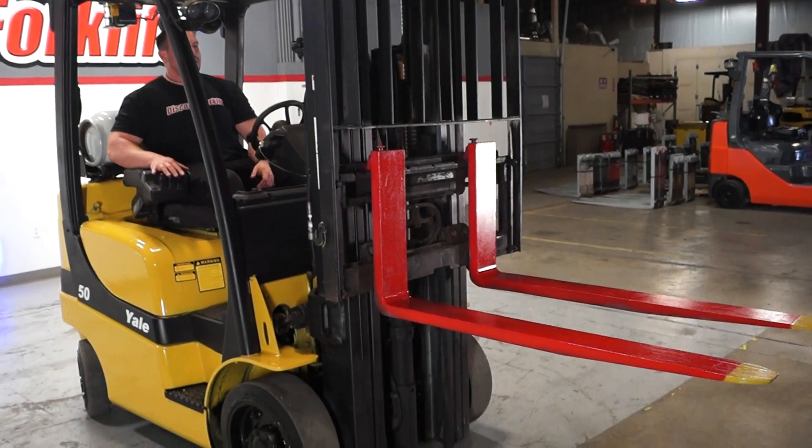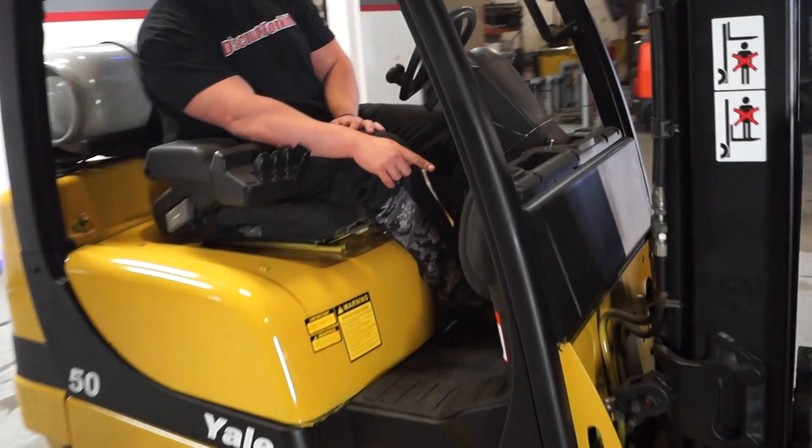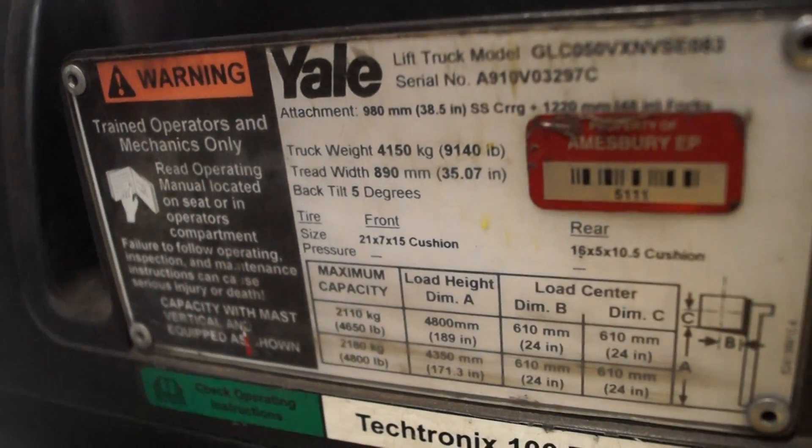All right, last but not least is the data tag. The data tag is going to be located on the right side of the forklift. It's going to have the serial number, which matches that invoice, as well as the recommended capacity with the forks six inches off the ground and with the mast fully extended.